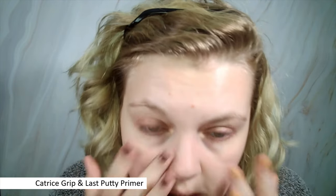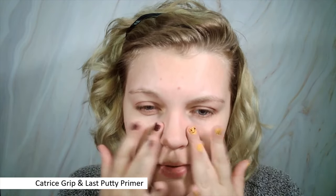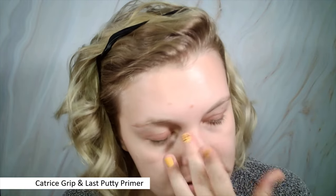It's very different to the Putty Primer texture — this is very heavy. I have no pores — wow, okay, this worked really well when it comes to blurring. But it feels kind of heavy and a little bit sticky. I know it's called Grip and Last so I would expect it to grip, but I expected a similar texture to the Putty Primer and this is way different. Let's see how the foundation sits on top.